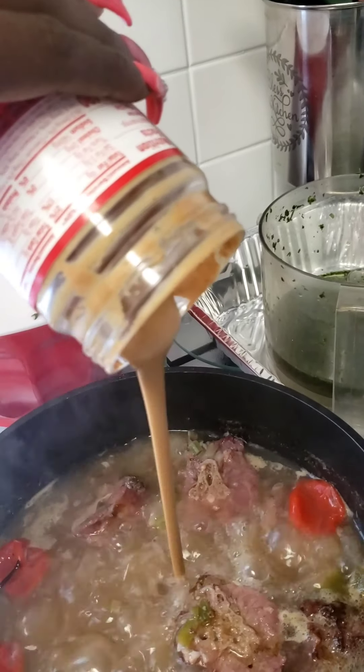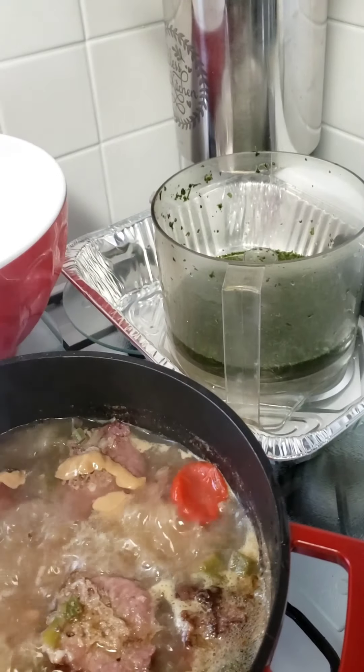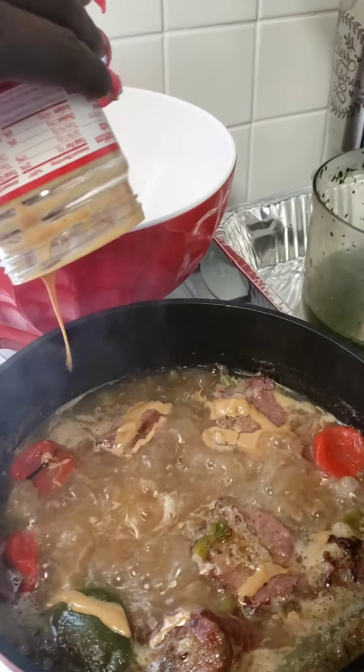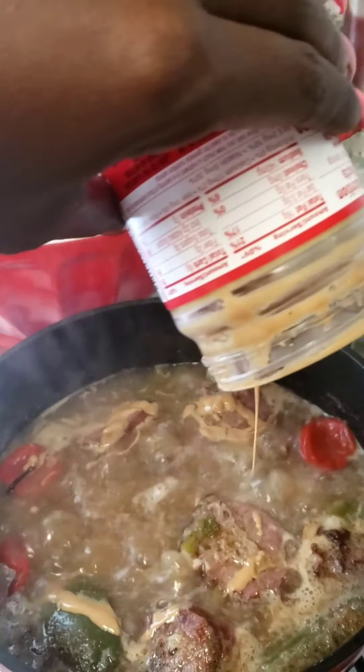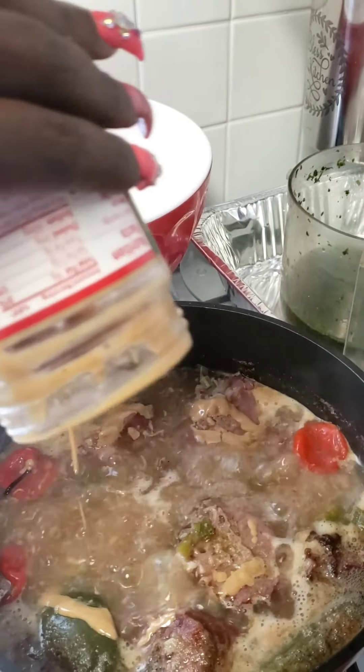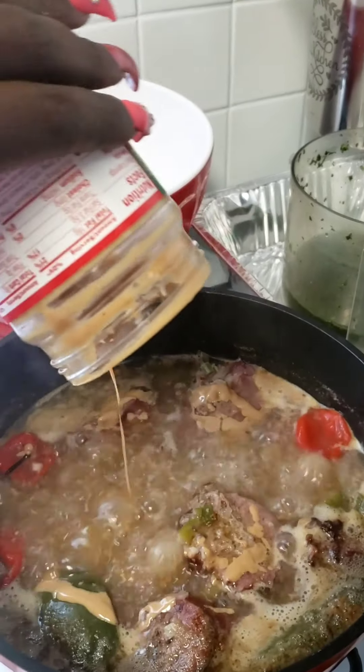I'm going to put my peanut butter in there. That goes all in there. I know y'all are probably like, what in the world, Marjina? But this is how I do it because you may do it different. I'm going to scrape the rest of this peanut butter out, but I just want to put it all in there.